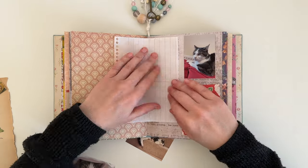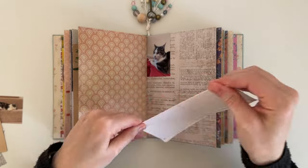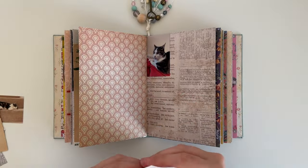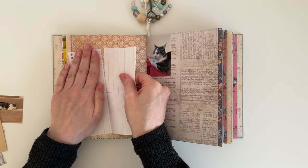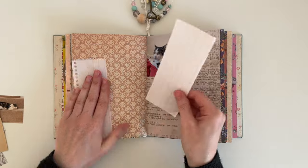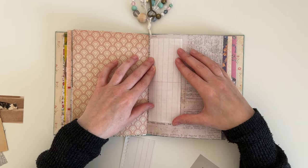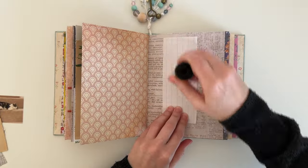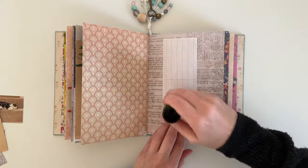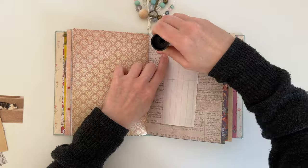I also have some scrap paper — just some lined paper that I found in my stash. You can see here I'm just tearing it in half and I'm going to be adding this onto the page so I can do some writing a little bit later. I didn't feel like either of those pages were suitable for writing on, so I thought this paper would be perfect for that. I'm just using my glue stick to attach it onto the page.